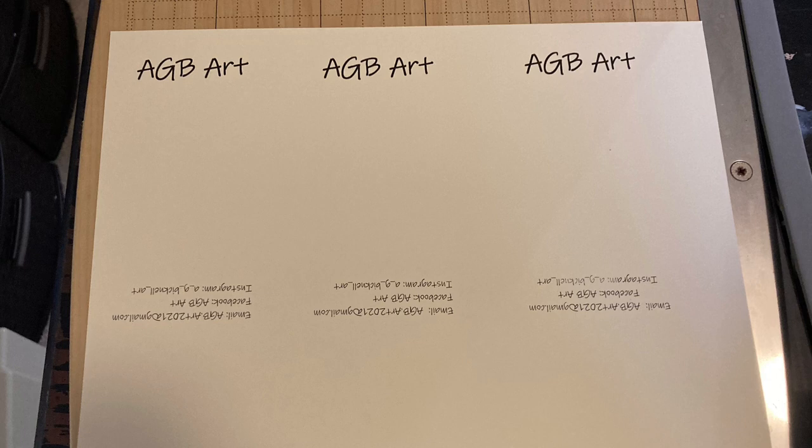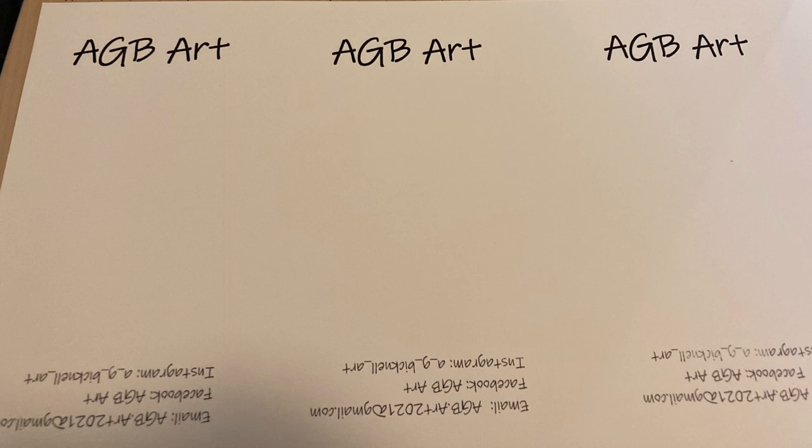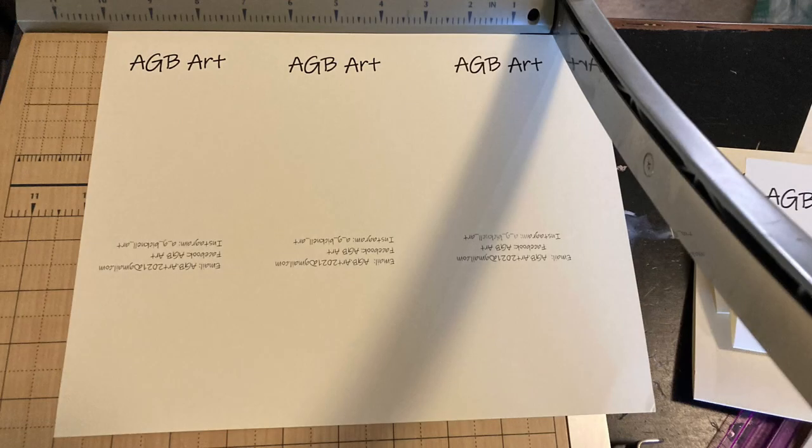You'll need some sheets of cardstock, which you can buy at your local office supply store or online. I use Microsoft Word to create the labels. I used the WordArt feature in order to get my contact information upside down on this sheet. I also downloaded a free font that I thought was fun and funky looking.